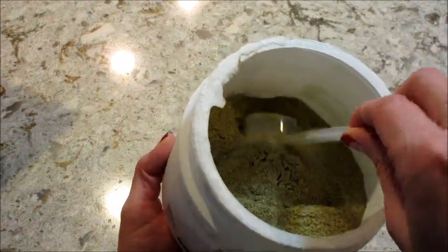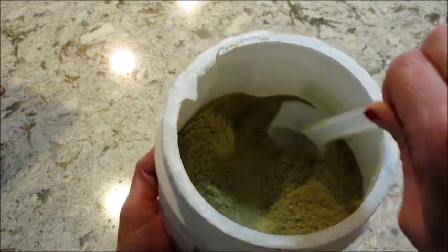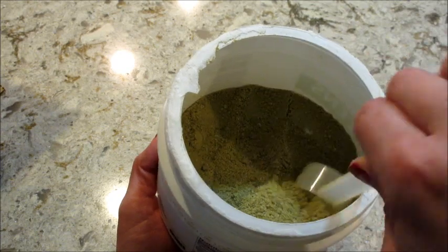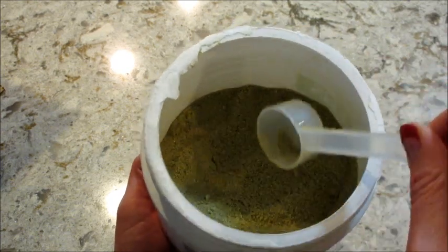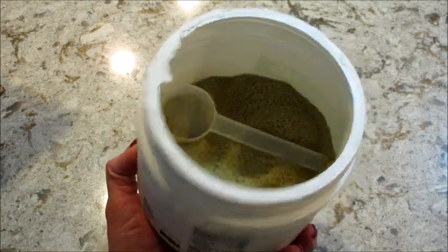They all do come with the scoopers. I used a milk frother to blend mine up, but if you have a shaker bottle, that works too. They also sell shaker bottles on their website and a cool little to-go blender cup as well.